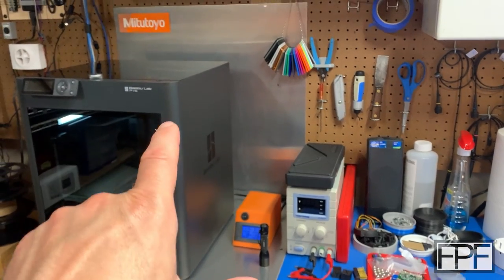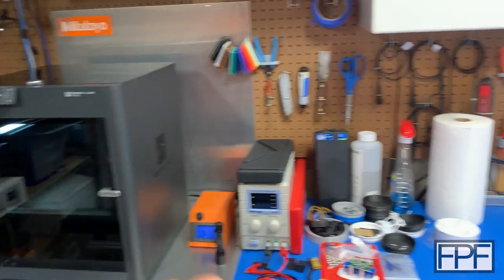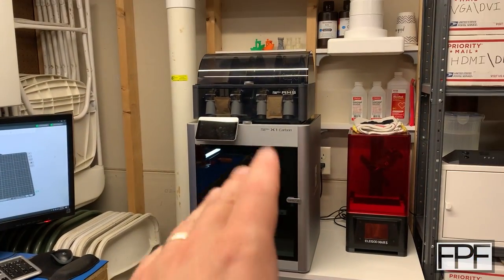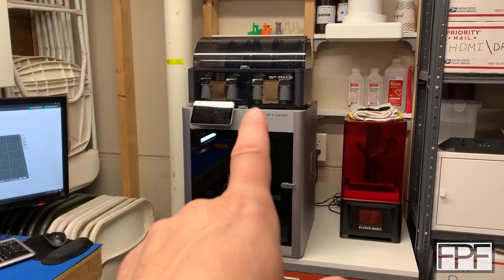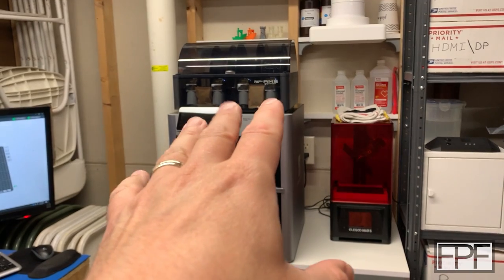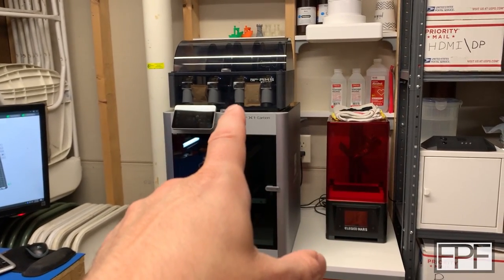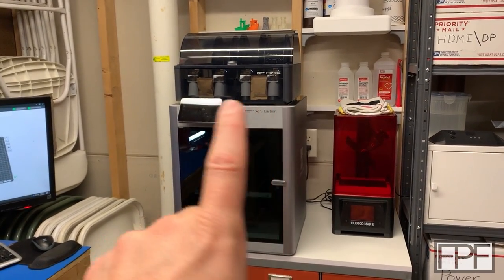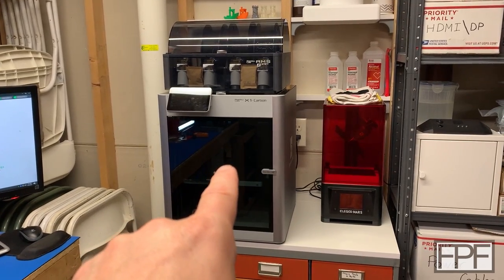I moved this printer here and I'd like to get the AMS unit on top of it. I didn't buy this one with an AMS unit, but I have an AMS unit on my X1C and I really don't need it on that machine. When I bought it as a combo, I didn't realize you shouldn't run carbon fiber filament through the AMS unit. BambooLab says you can with at least their stuff, but it's really abrasive and it wears out the PTFE tubes, feed rollers, all that stuff really fast. So I want to get it off there and run just single filament rolls on that machine.